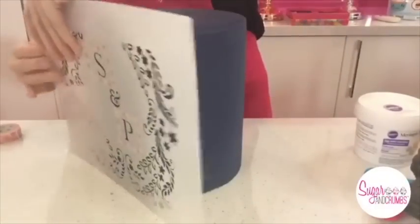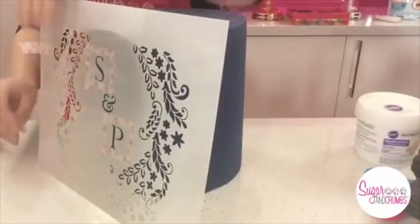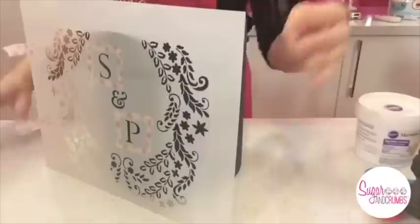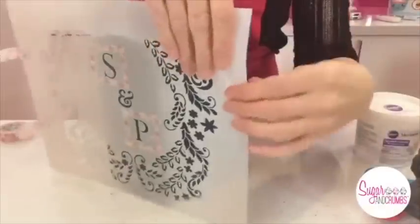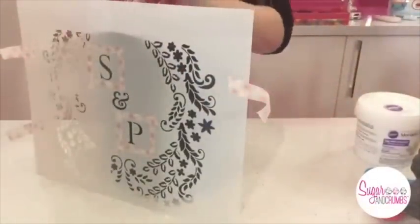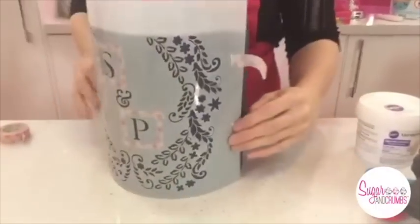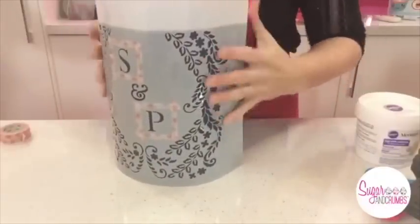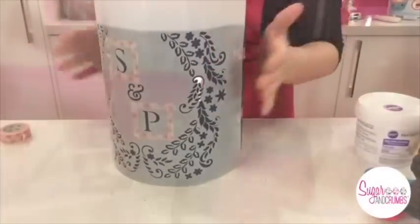I'll cut slits into the stencil and use stencil grabber, which is essentially a little bandage — I'll show you that in a bit. However, I'm loving the washi tape so I'm now converted. I'm going to stick this stencil around the cake with a couple of pieces of washi tape on each side. You could use pins but you'd have to sterilize them first if this was a real cake. I'm also going to wrap the tulle around it and use bulldog clips to hold it at the back, making sure it's nice and tight so the stencil isn't going anywhere.